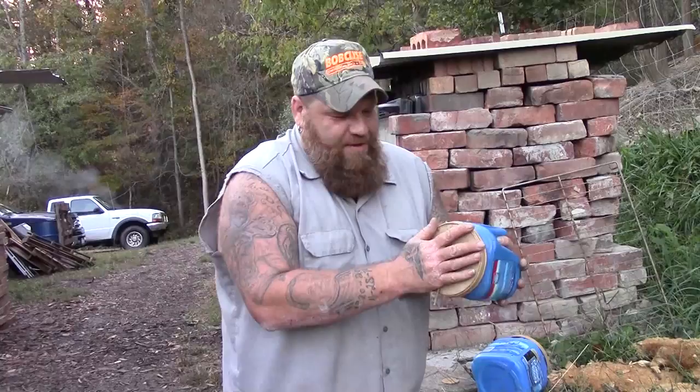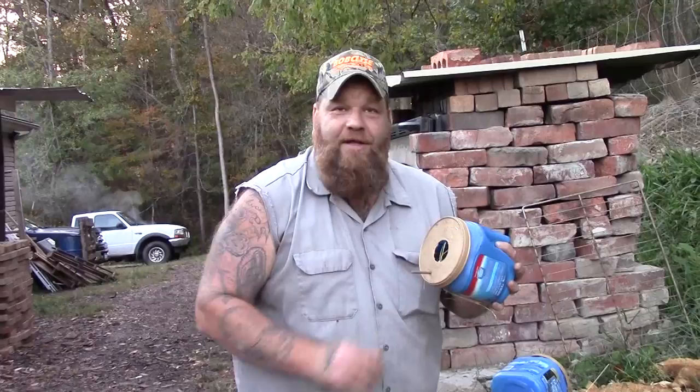It will entice birds to come to the area that you want them to be in. They're always good to have around. They're fun to watch. They eat a lot of bugs if you have them near your garden, and they're just all around good to have around. I love them. So there you have it. Hope this helps. Quick little easy idea — something that you can do over the winter time to get ready for the birds in the spring.